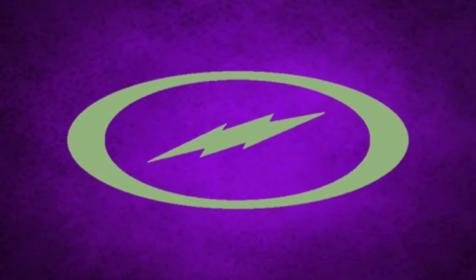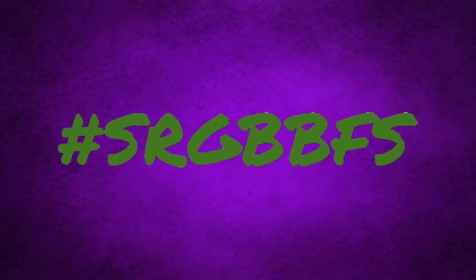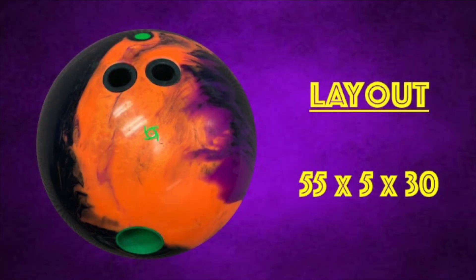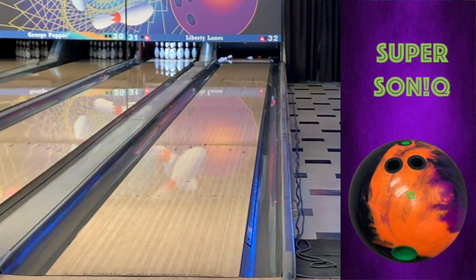When the Supersonic was announced, I was super excited for it — pun intended — because of its centrifugal HD core and it's also wrapped in the same cover as the Physics. The Physics is always one of the first balls out of my bag due to its versatility, and I am excited to have a symmetrical version now.